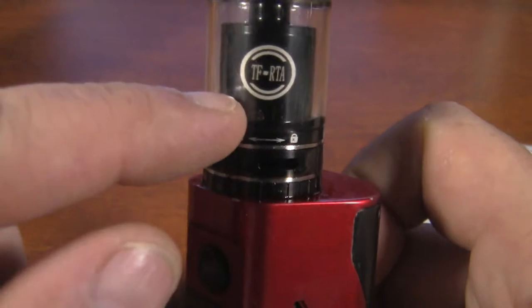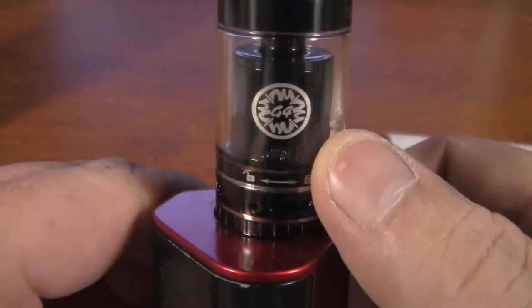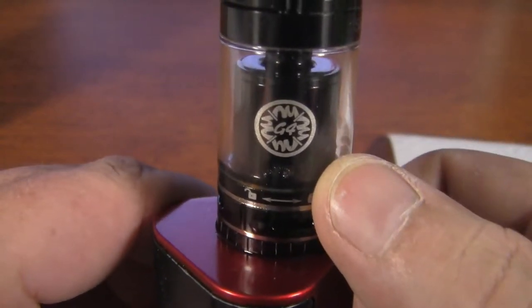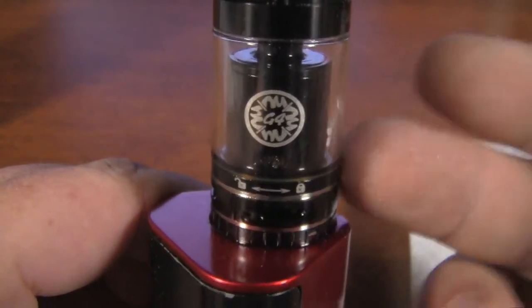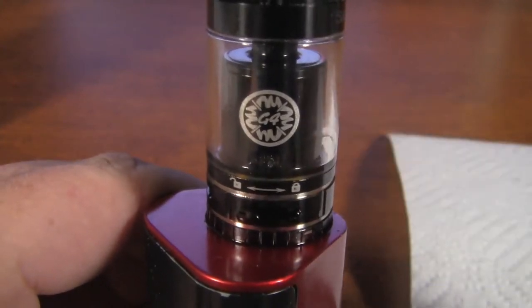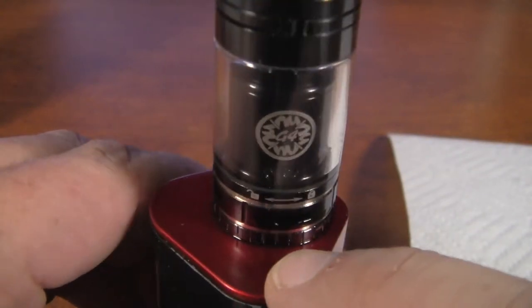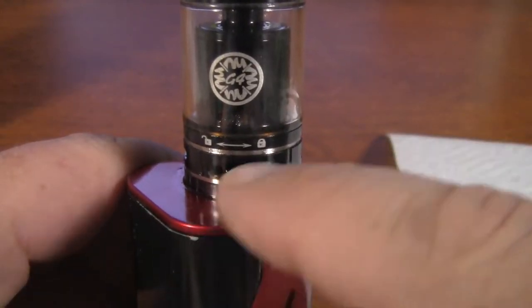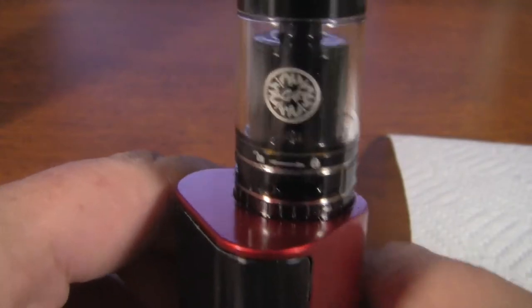Some people have been wondering about this — this is the Smok TF RTA, and this one is the G4. My wife's using the G2 and she will not give it back to me. I'm gonna show you guys how to wick this G4, or how I wick this G4. Hopefully somebody can learn something. They do still sell these tanks. I love these tanks — they don't leak a lot, though it does leak a little bit. That's more of the condensate that gets in there. It's just what happens with vaping.